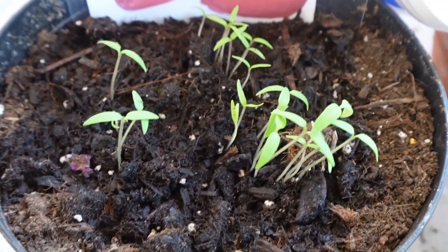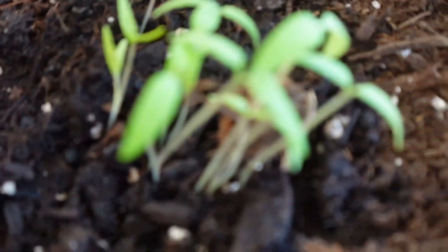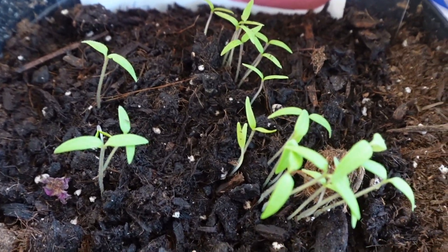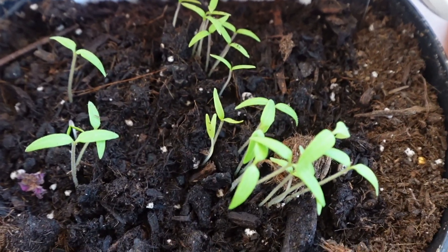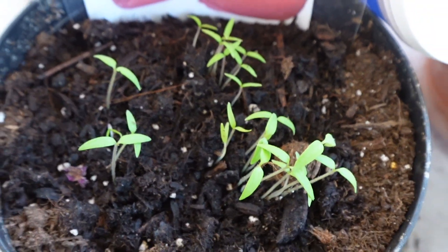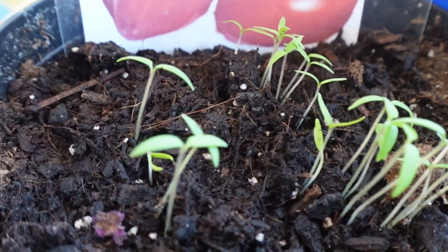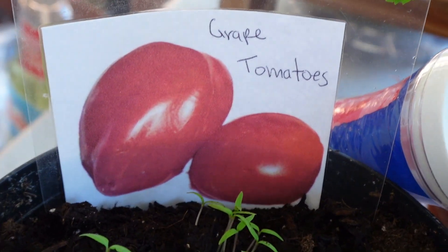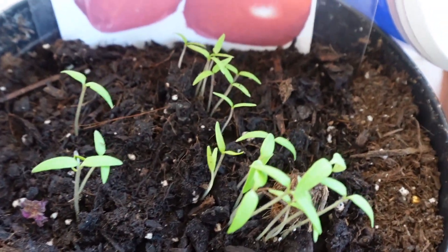Here's an update on our tomatoes that we planted last week — we have several sprouts! I still need to check the peppers, but we're about to wash our dogs right now so I'll give y'all an update on the peppers later. The tomatoes are growing — there are so many sprouts. I also made this little tag right here. Doing great!